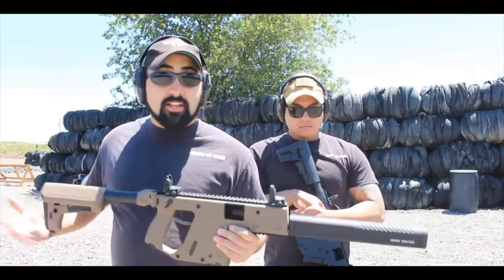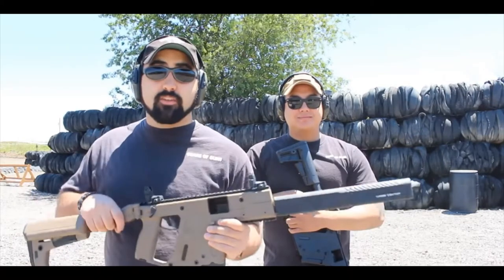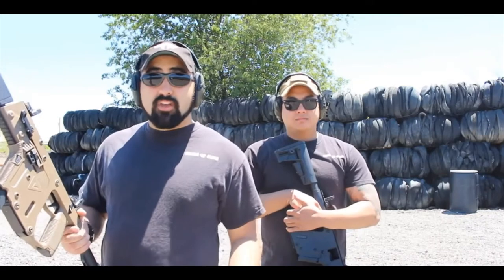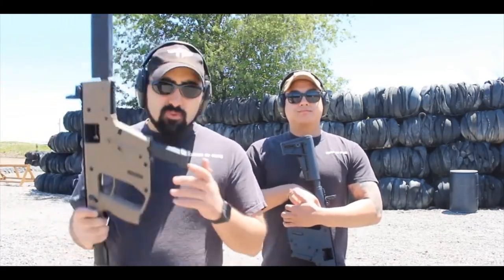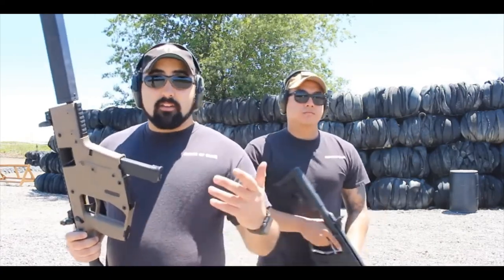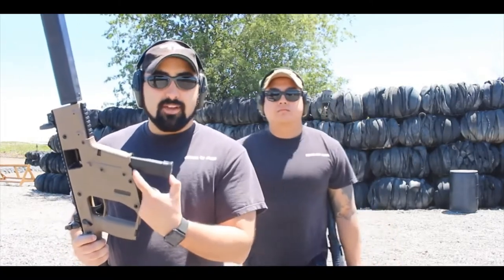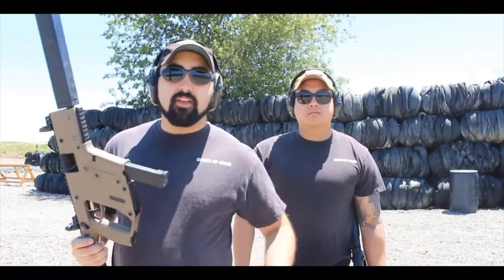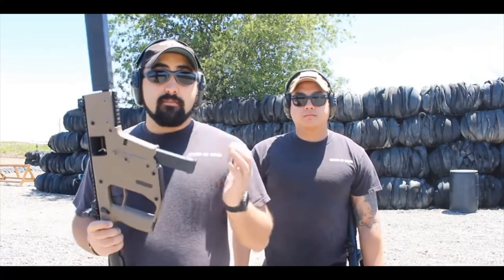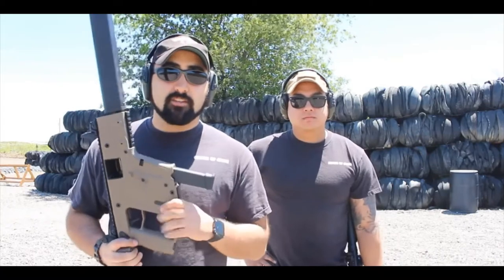These guns are really versatile. You have a full Picatinny rail on top so you can put optics on here and have a lot of fun. Being that it's a 9 millimeter or 45, they're really cheap to plink with. It does take any Glock mags — you can buy Kriss Vector extended magazines, but you don't have to. You can get aftermarket mags and they work great. I've been running this all day and I just love it.